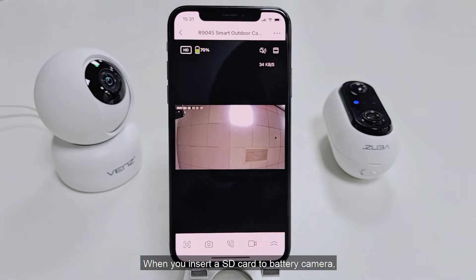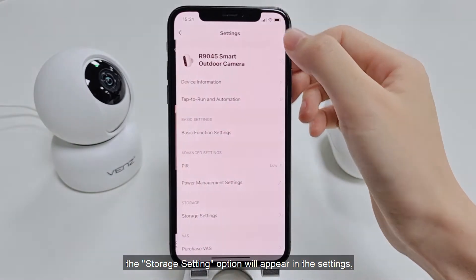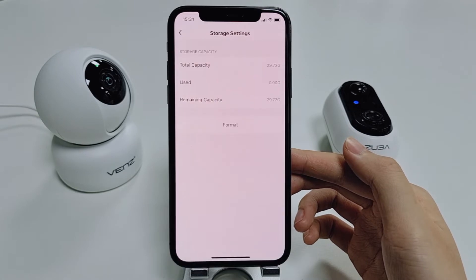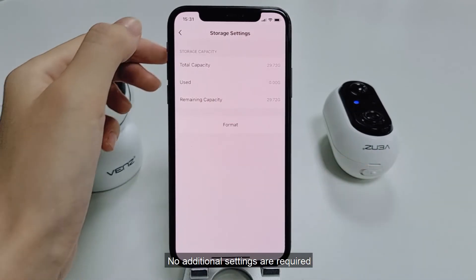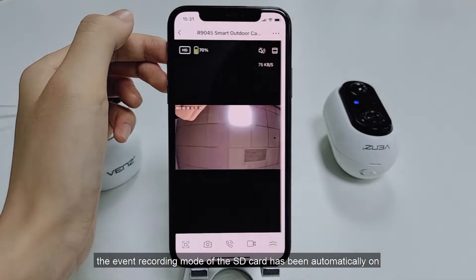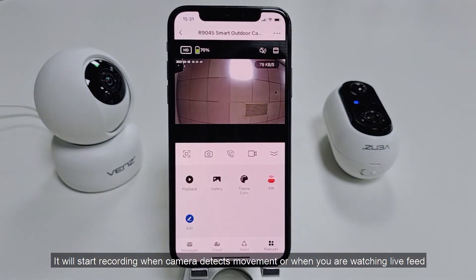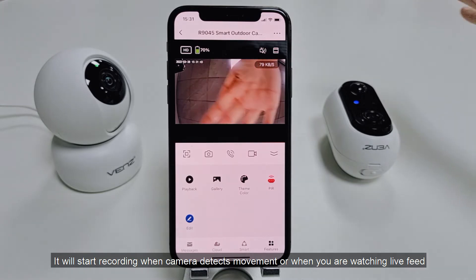When you insert an SD card into the battery camera, the storage setting option will appear in the settings. You can see the usage of the card. No additional settings are required. The event recording mode of the SD card has been automatically turned on. It will start recording when the camera detects movement or when you are watching the live feed.